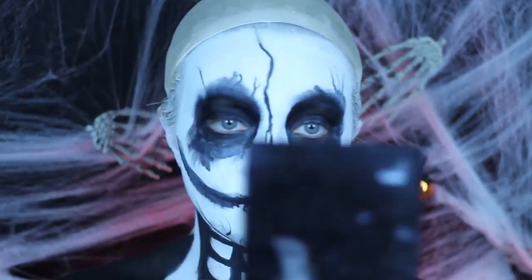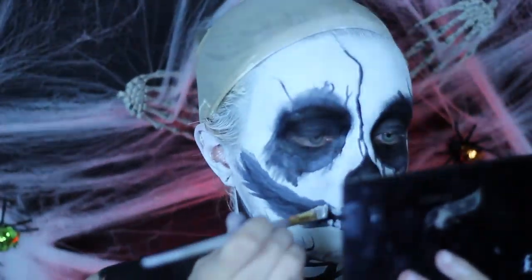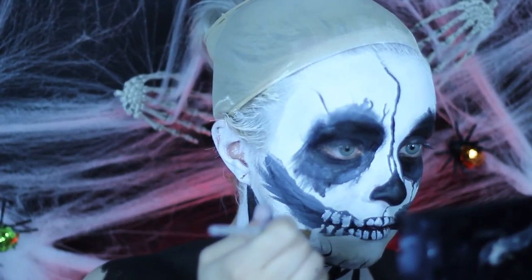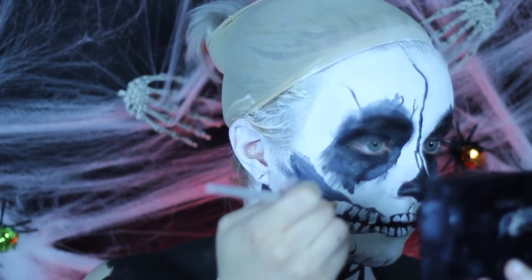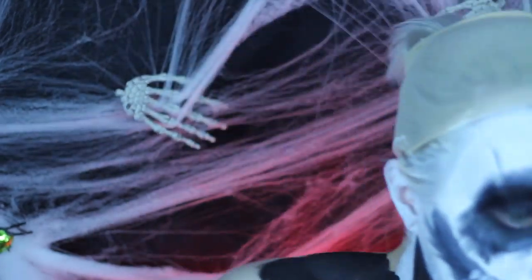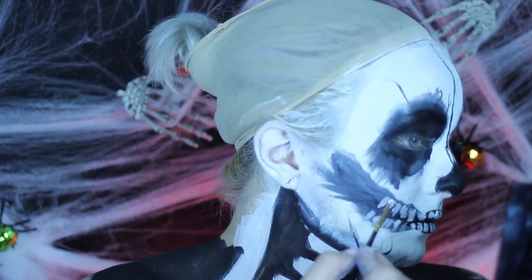My camera totally cut out again — I apologize — but what I did is I filled the negative spaces with black face paint all on my body as well as underneath my chin. Now I am taking my ring finger, blending it out as well as adding more squiggly marks upwards into my chin.